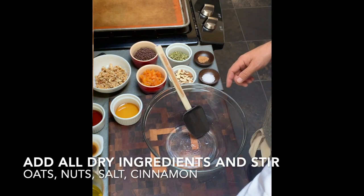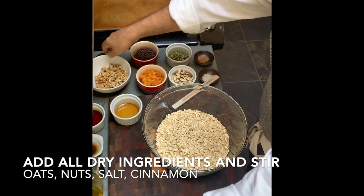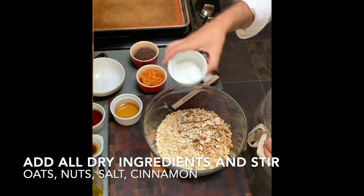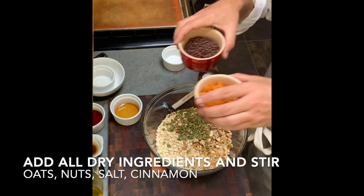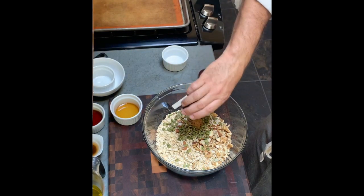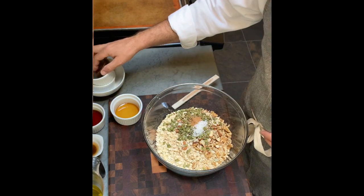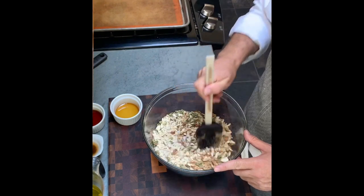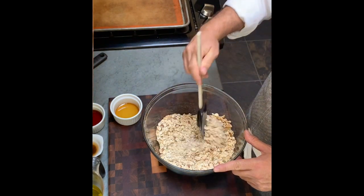We're going to go ahead and put all our dry ingredients in the bowl — our oats and our nuts. We're going to set aside the apricots and the chocolate chips; those go in at the very end. Add the spices and salt. Before you put the wet ingredients in, you want to do a good stir so all the different flavors get intertwined. Once the wet stuff goes in, it kind of sticks.